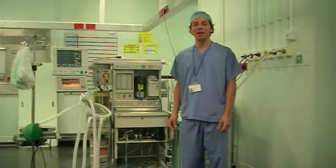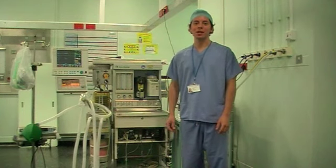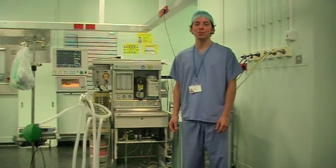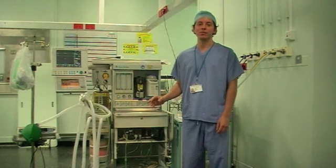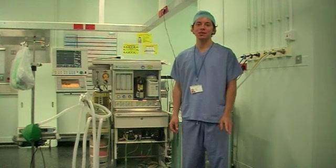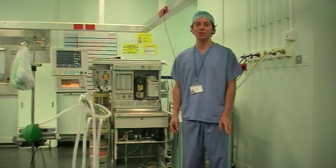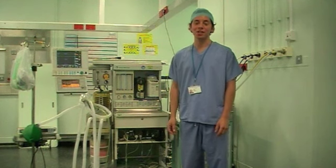Gas supply and suction. The gas supply to your anaesthetic machine will come in two forms: the main pipeline gas supply from the wall, and gas supply cylinders on the back of your anaesthetic machine. There are three medical gases running to the anaesthetic machine: oxygen, nitrous oxide, and air.